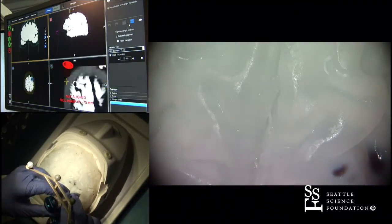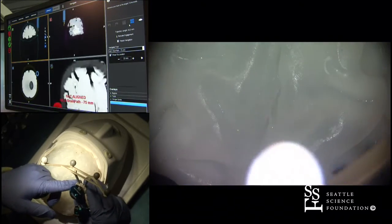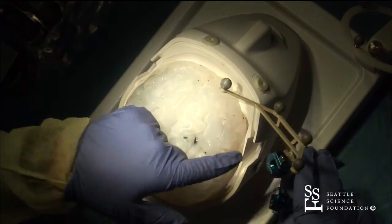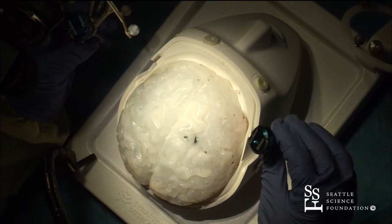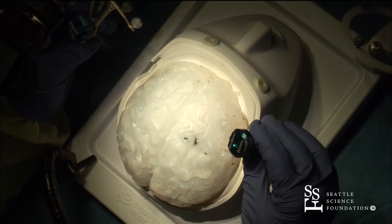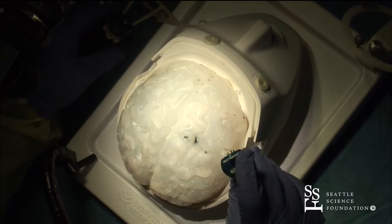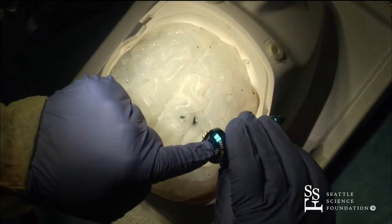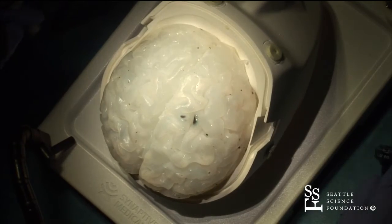There are different ways that this is done. If you have the Synaptive Image Guidance platform, then you have an attachment to the tube. Whereas if you're using Stealth or Stryker or whatever, then you see that there's a central hole tube in the obturator, so your image guidance probe goes inside of this and then you're using that to drive your port.